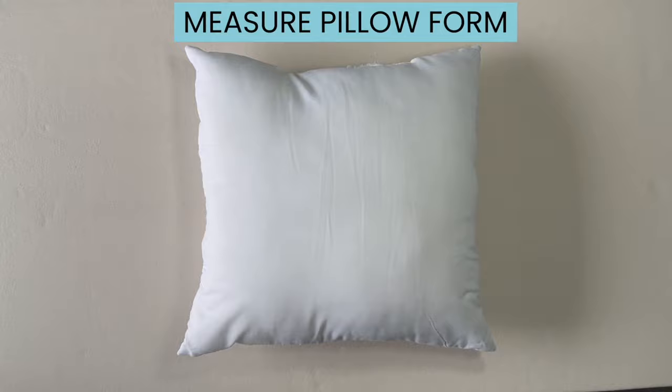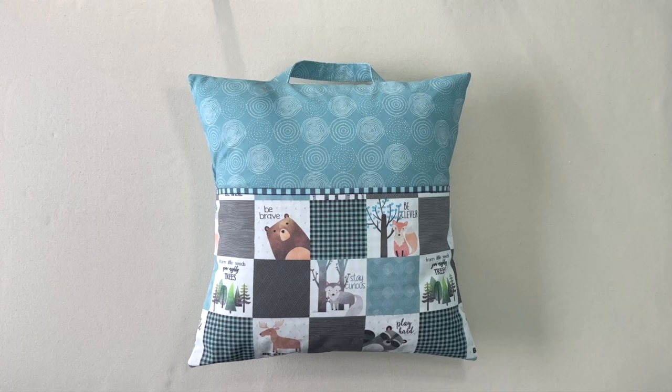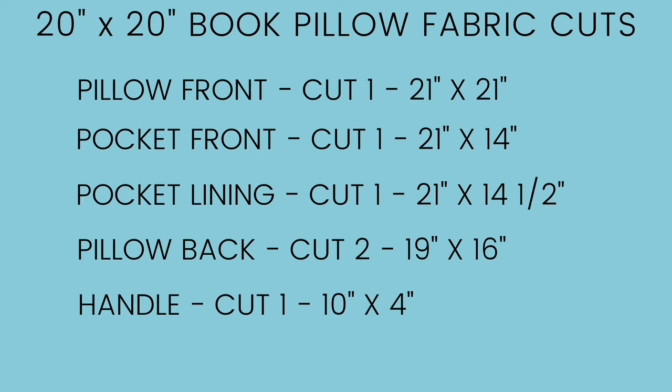The first step is to measure your pillow form, and you want to measure from seam to seam — across and up and down. If you'd like to make your pillow larger than 16 by 16, I've included a chart for how to cut out the fabric for an 18 by 18 inch pillow form and a 20 by 20 inch pillow form.